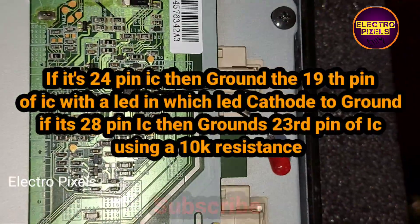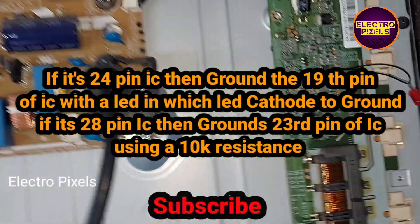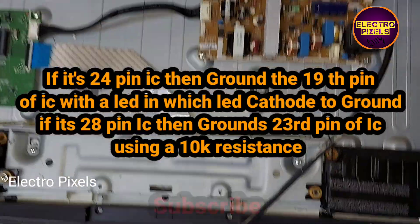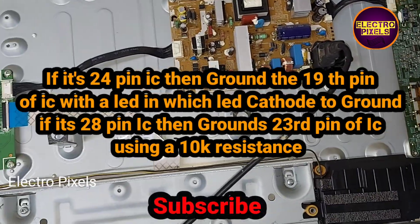If it is a 24-pin IC, then ground the 19th pin of the inverter IC using a LED, with the LED cathode connected to ground. If this IC has 28 pins, then ground the 23rd pin of the IC using a tanker resistance.